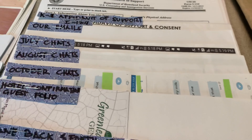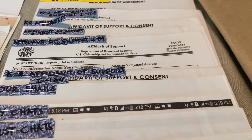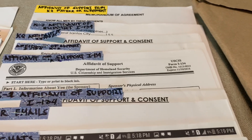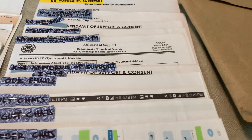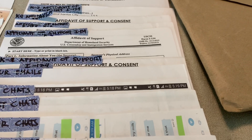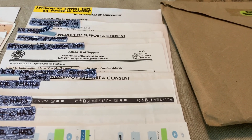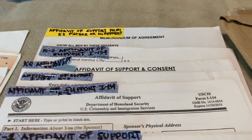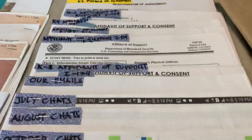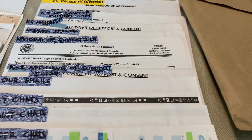Bring emails and chat logs — they asked me about these during the interview. They also asked for the affidavit of consent to travel, because I brought my kids and they wanted to confirm the children's father wouldn't stop us. I showed them the agreement with the kids' father and the consent affidavit I got from a lawyer — it's only 150 pesos.